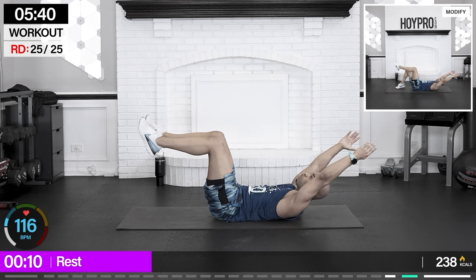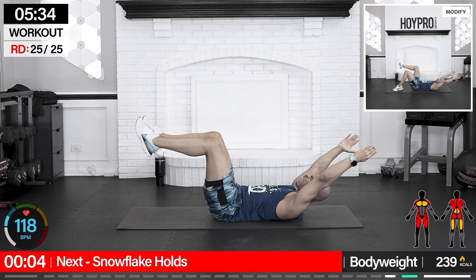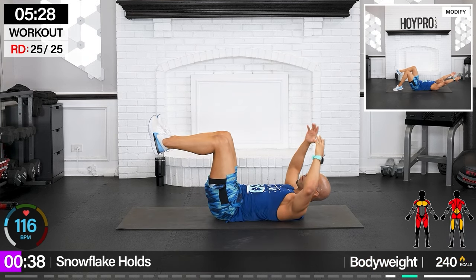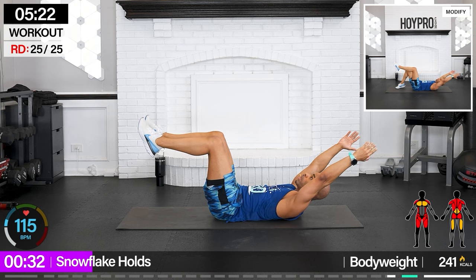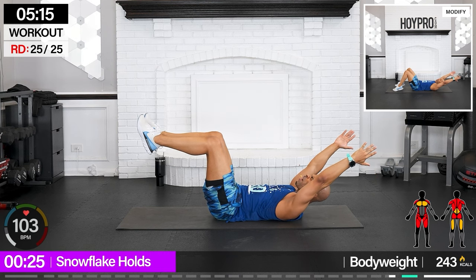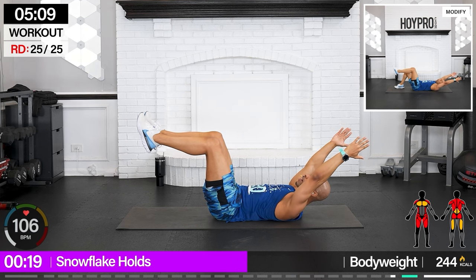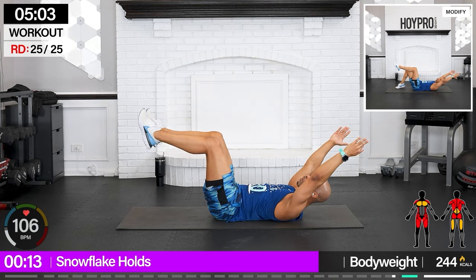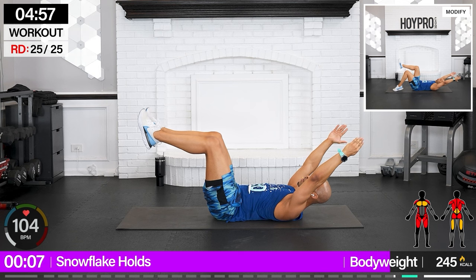From here we've got snowflake hold — we're gonna tuck our knees up into 90 degrees, arms are back, and we're gonna freeze like we're falling. Bring it up, arms back and hold. Your feet and knees are not connected — you're bringing your upper back off of the mat, your lower back is into the mat, your arms are back, abs are locked to pull everything in and control it. Just hold. When we get some shakes it's all good. Water break coming up after this — breathe. And down.